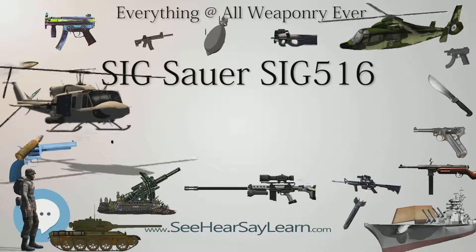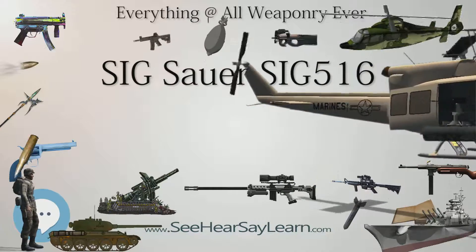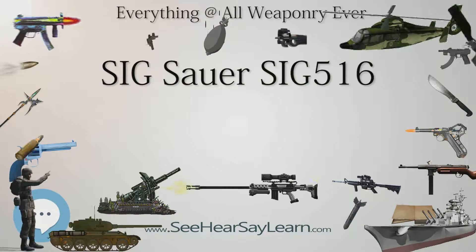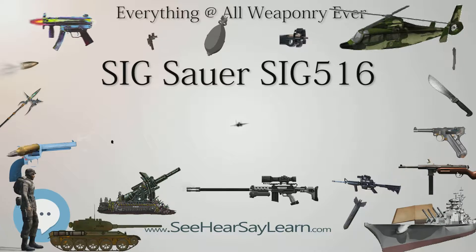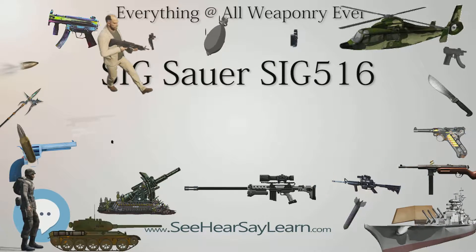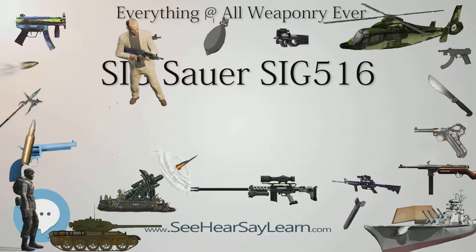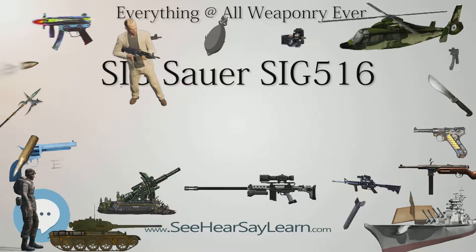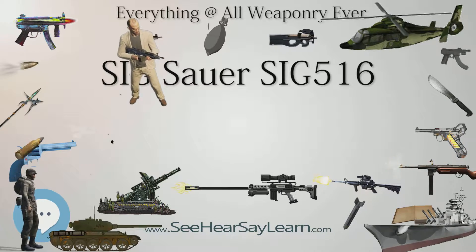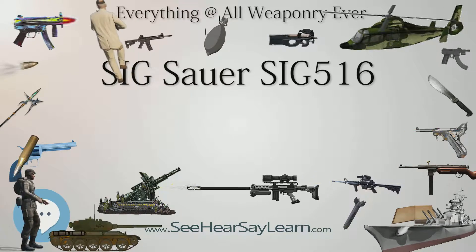All SIG-516 models except the Marksman are equipped with 16-inch barrels shrouded by a free-floating M1913 Picatinny rail, as well as flip-up iron sights made by SIG Sauer. The 5.56x45mm NATO SIG-516 models accept AR-15-style box magazines. These magazines are constructed in 5, 10, 20, and 30-round variants.